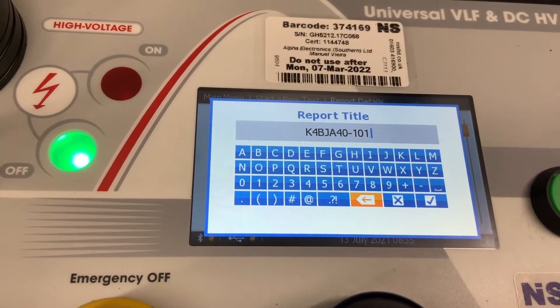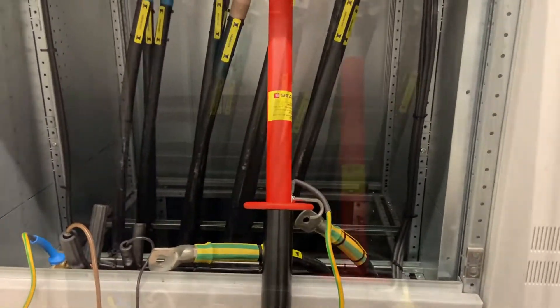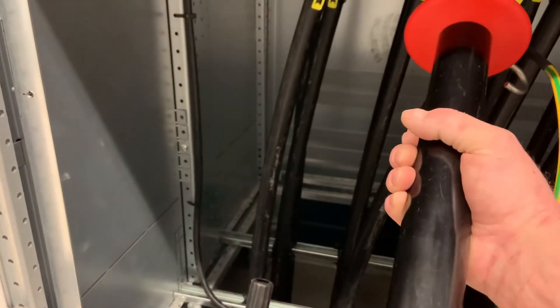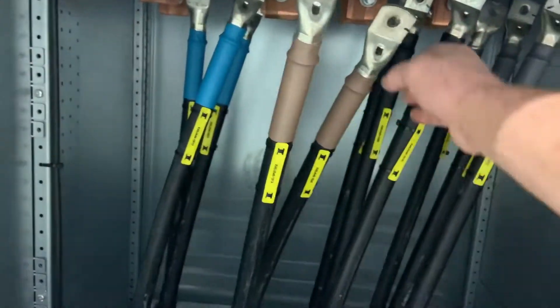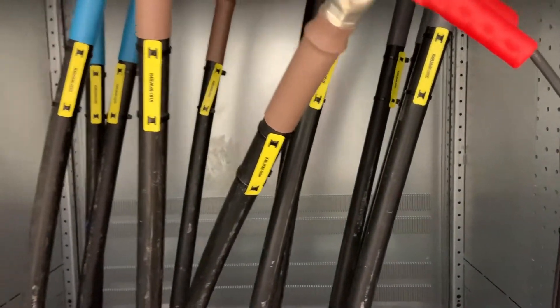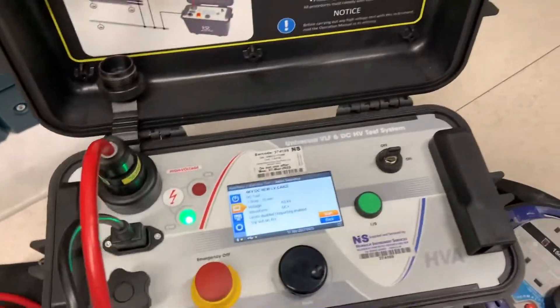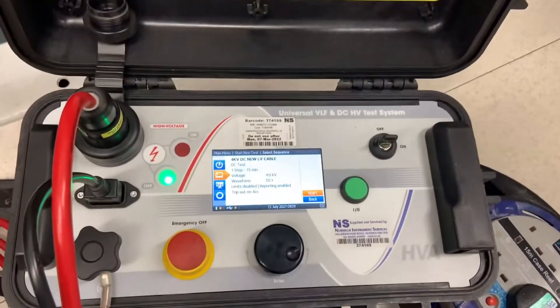We go through the setup: first setting up the report and programming the voltage levels and the duration we want to apply. At the moment we've got the earth stick on the core we're going to be testing, just to prove it is dead. We already did that, but we use the earth stick to make sure the cable is discharged after the test. We then apply the HV connection, and the earth connections are all made to the earth bar below, and once we're ready we execute the test.